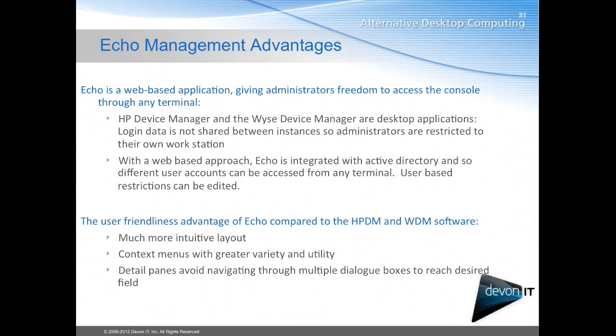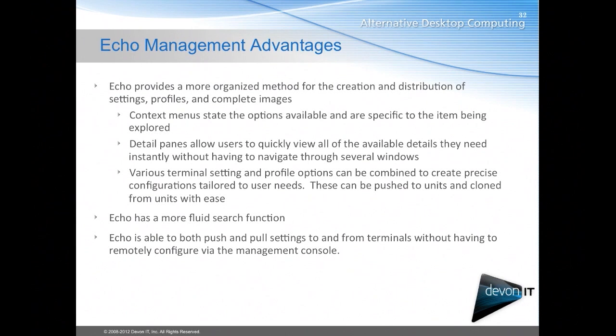Some advantages of Echo include that it's a web-based application so you can connect in and manage your devices from anywhere within your network. Compared to the HP Device Manager and Wyse Device Manager, Echo has a more intuitive layout with context menus of greater variety and utility, making it easier to explore and get things done. Echo also provides a more organized method for creation and distribution of settings, profiles, and complete images — so you can clone off settings, profiles, connections, or a full disk image and push any of those from one device to another.